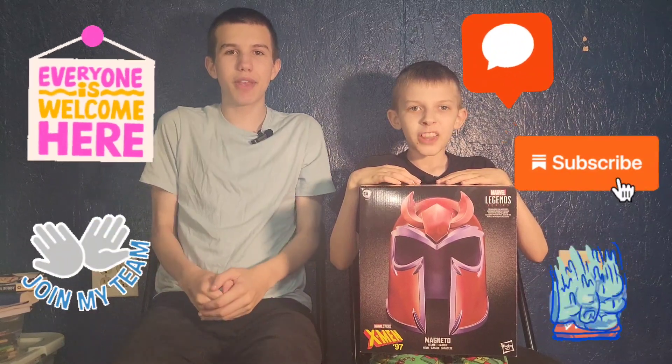Hello friends, it's fun to play brothers! Please remember to subscribe to YouTube. Today we are unboxing and reviewing the Marvel Legends Series Magneto helmet from Marvel Studios X-Men '97.